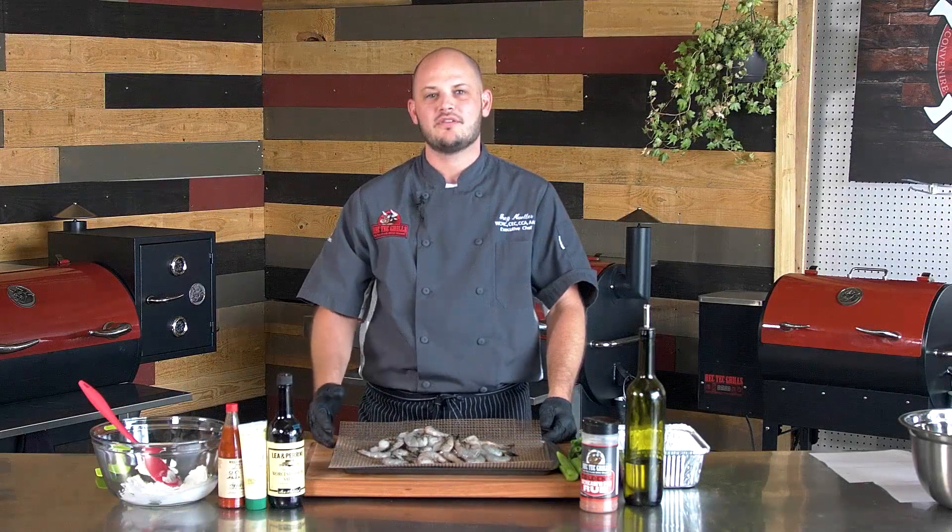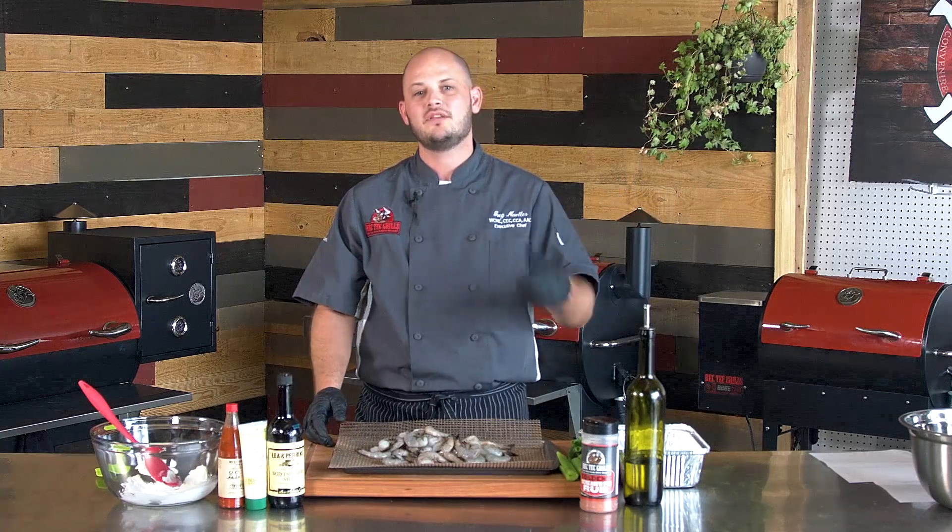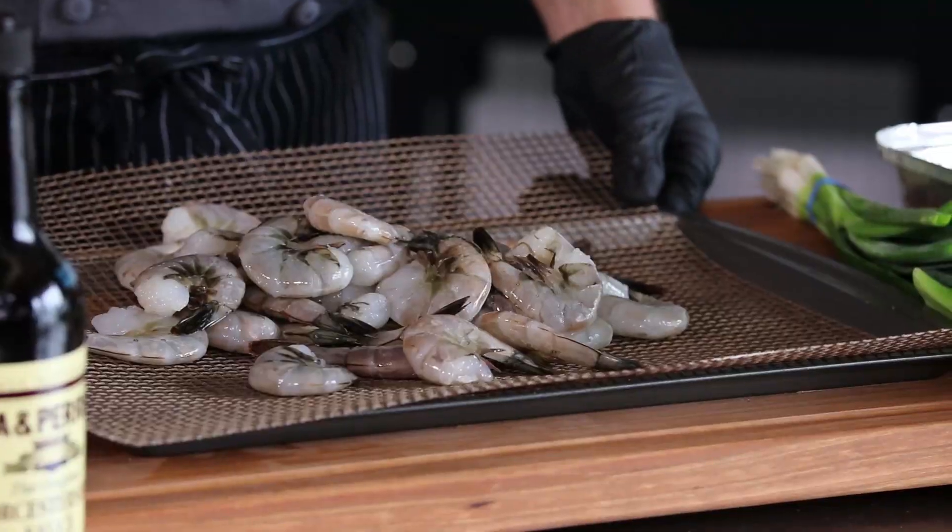Hey there, RecTech family. Chef Greg here with you at RecTech World Headquarters in Augusta, Georgia. We're bringing you some dips and tailgating ideas because football season started, and there's no better way to start off a tailgate than some good Charleston shrimp dip.